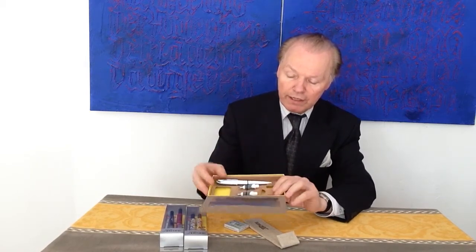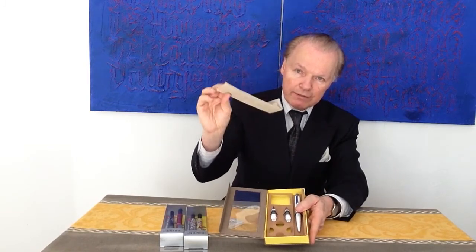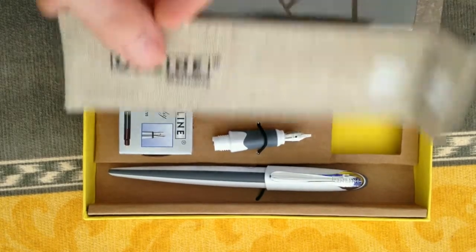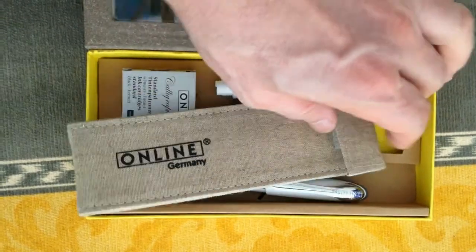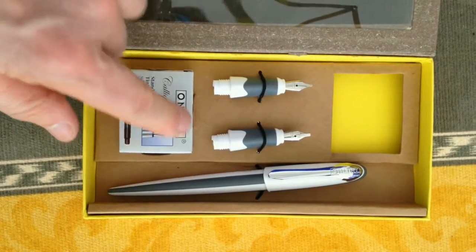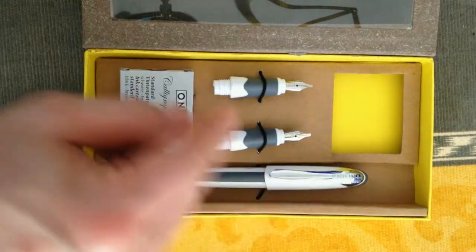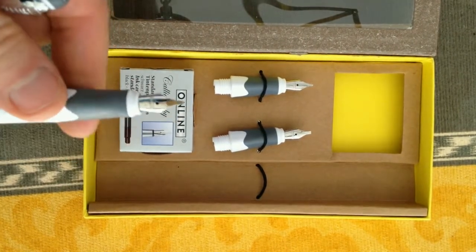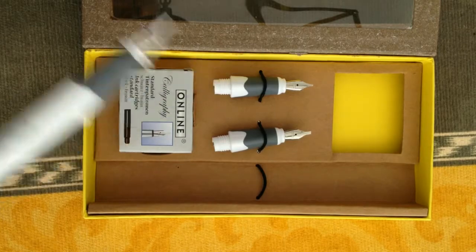So you get the smallest one, and if you want to write a little bit larger you can exchange these nibs. It comes with this fountain pen etui. As you can see, this is made by Online in Germany. It comes with standard cartridges and we have three different nibs: 0.8, 1.4, and 1.8. So for most applications you get the suitable fountain pen nib.